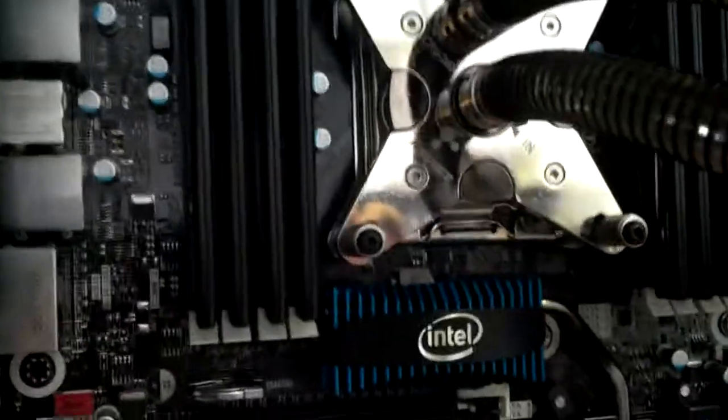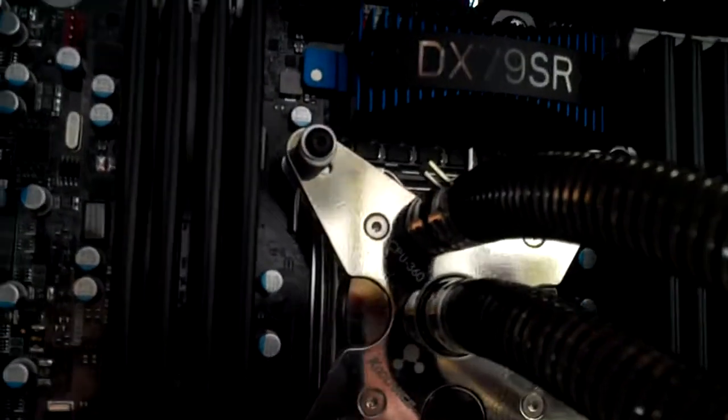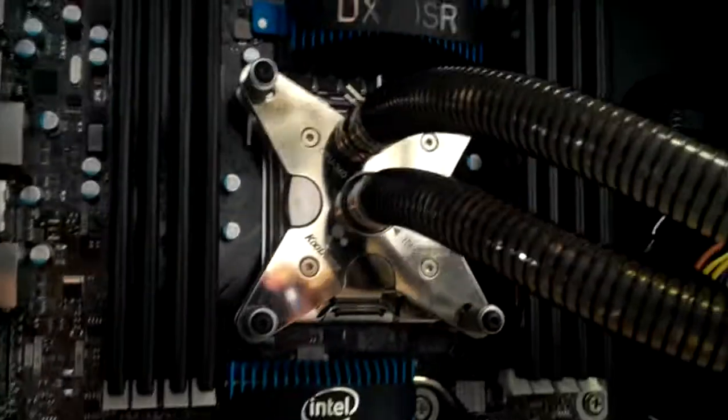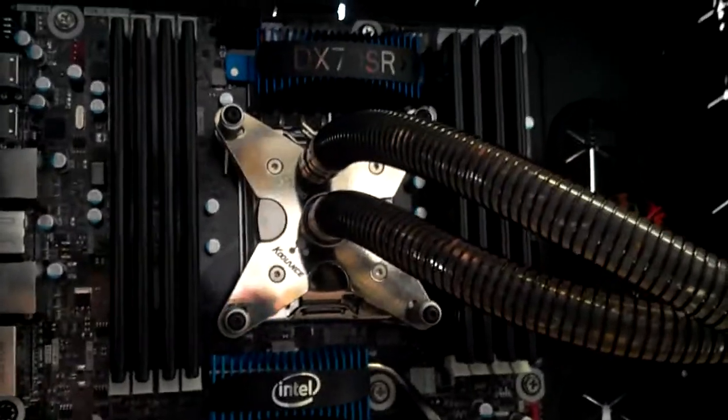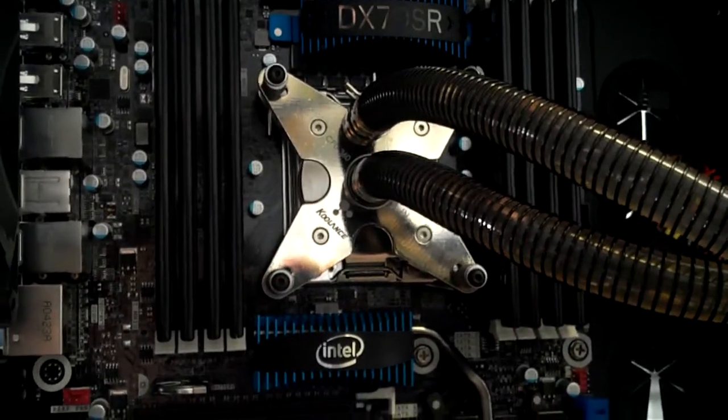The only thing I'd say is that it's a little bit small for the processor. It covers it completely, but one of their newer, slightly bigger blocks would probably be a little better for cooling. That said, you can get pretty good overclocked performance out of this, so I don't think it's a big deal if it's not 100% optimal cooling.